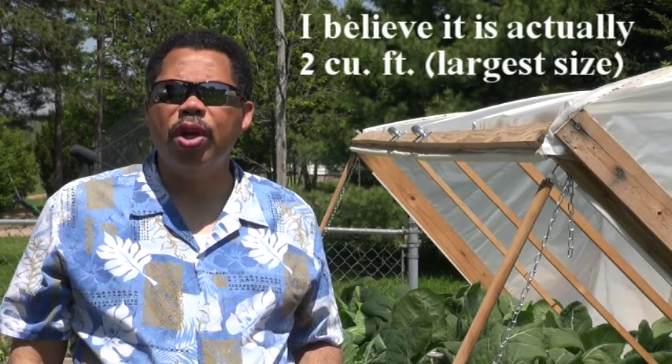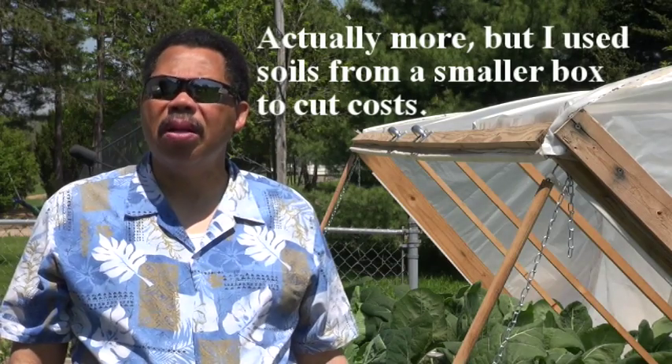I chose to use Miracle-Gro potting soil, which in our area sells for about $11 for 4 cubic feet. So the total cost to fill this box was about $110.